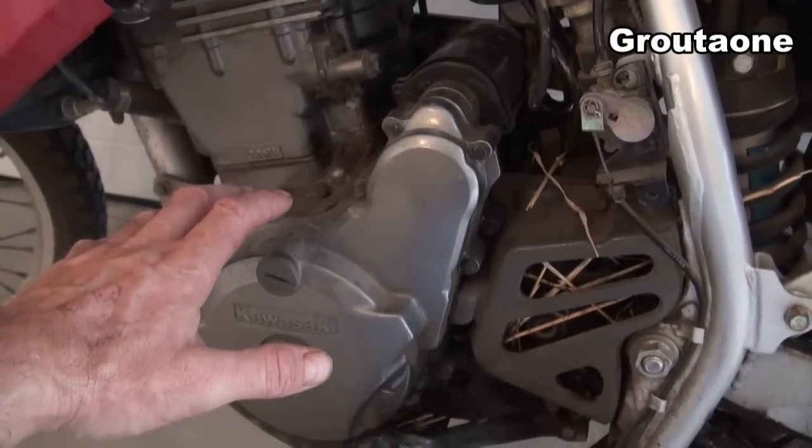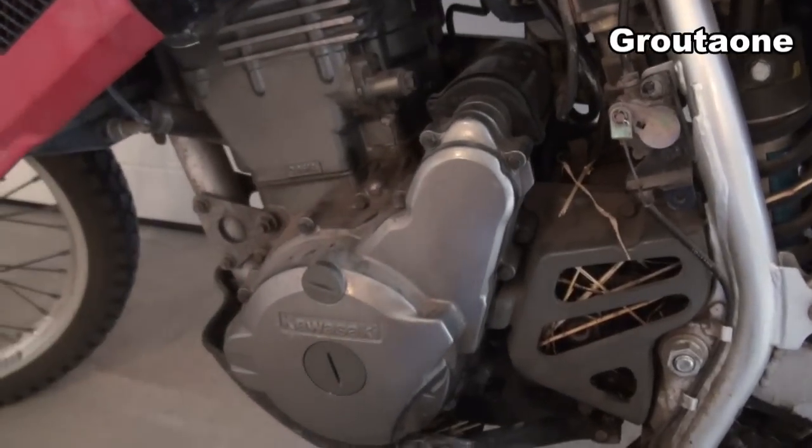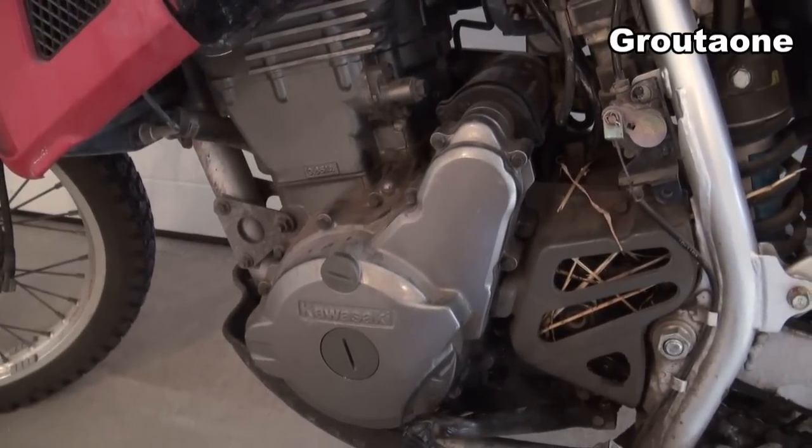There's no pressure really in the crankcase in that area because the crankcase is vented, so it's not gonna try to blow that silicone off of there.